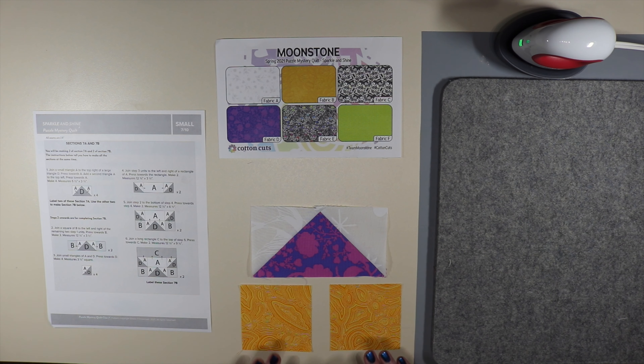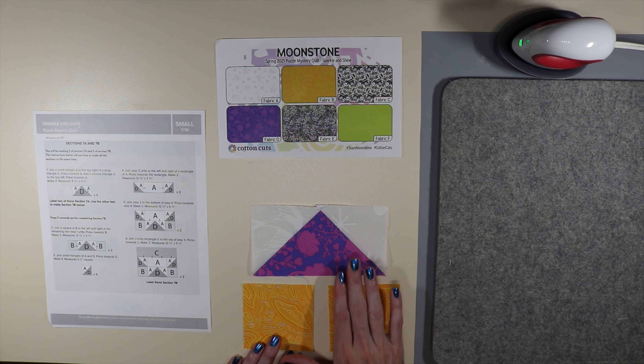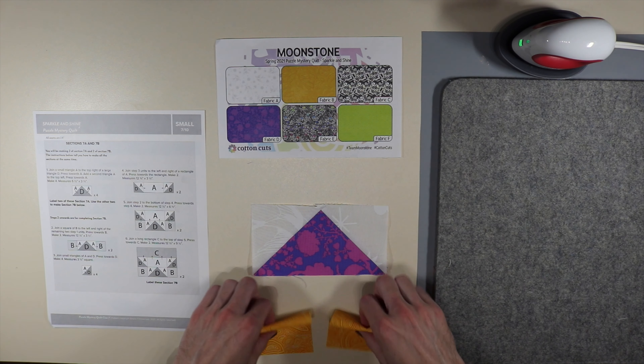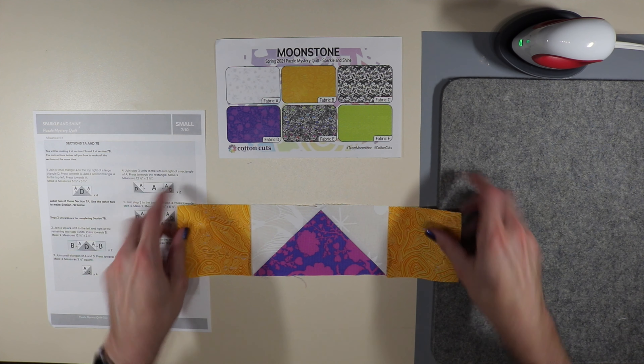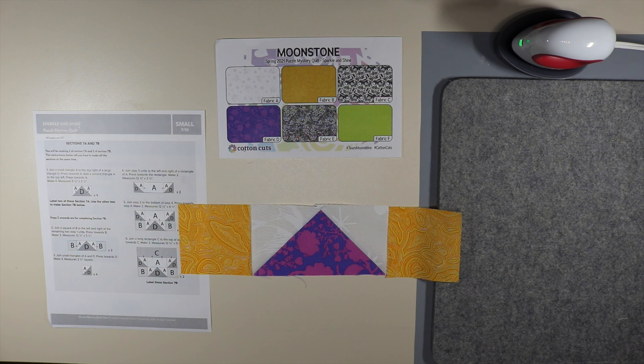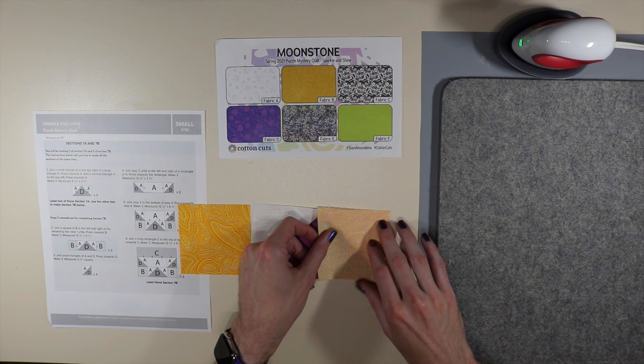Moving on — step two onwards are for completing section 7b. For step number two it says to join a square of B to the left and right of the remaining two step one units, press towards B. We're going to put fabric B on either side, sew both sides, then press towards B. We're doing that two times.